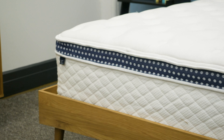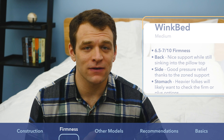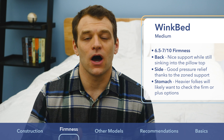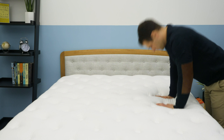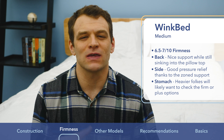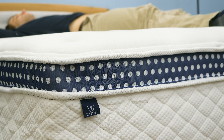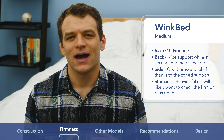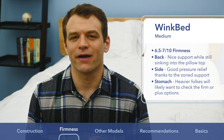The WinkBed also comes in three firmness levels; we're looking at the medium version. I personally found it to be right in line with the Saatva at 7 out of 10 on the firmness scale, though a few other testers found it slightly softer at around 6 to 6.5. Lying on my back on the WinkBed, I got a nice mix of support and sinkage. Back sleepers can be a little less specific on firmness, and the WinkBed offers a great mixture of pressure relief and support — really great for back sleepers.